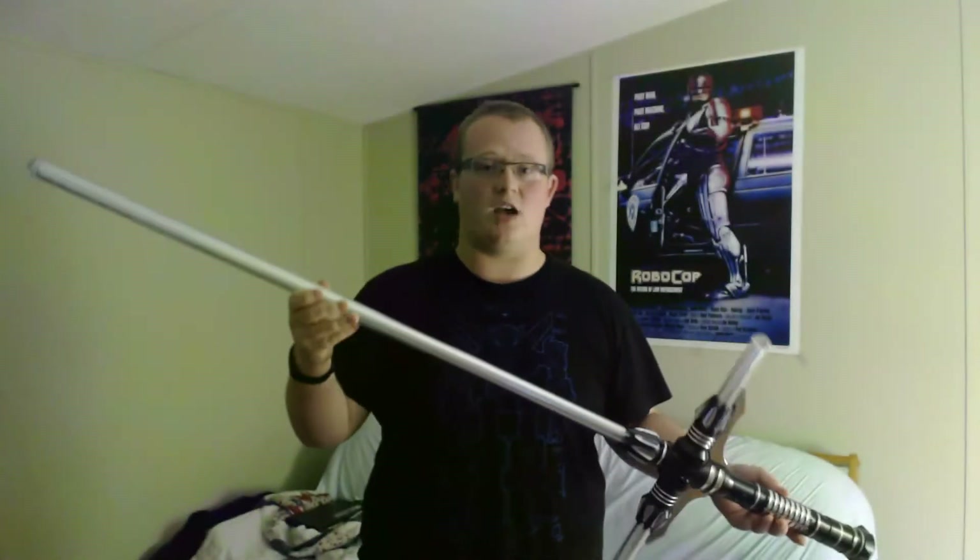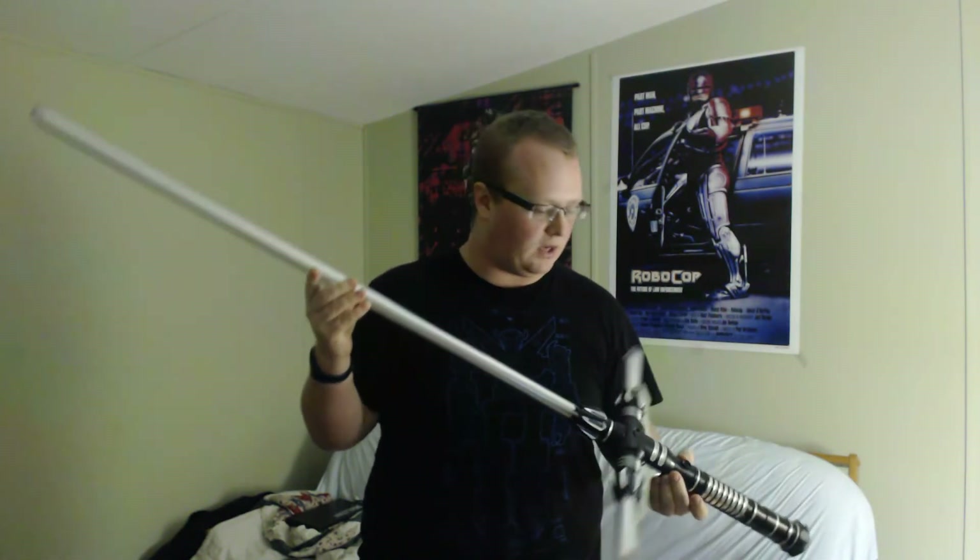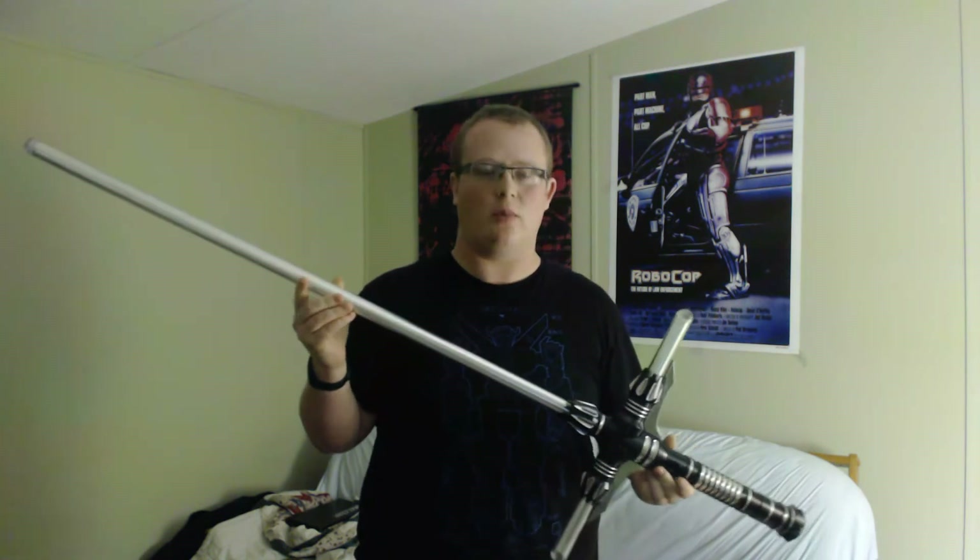What's going on guys? Phantasm Mask here, and today we're going to be talking about something that I bought myself for Christmas — a custom lightsaber from Ultrasabers. This is my first one. This is the Renegade model, the Renegade LE, I believe.